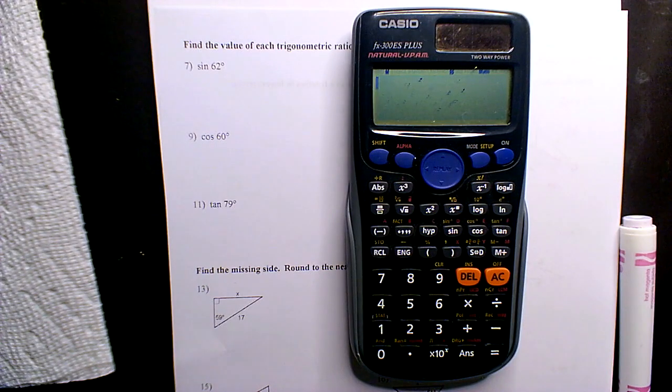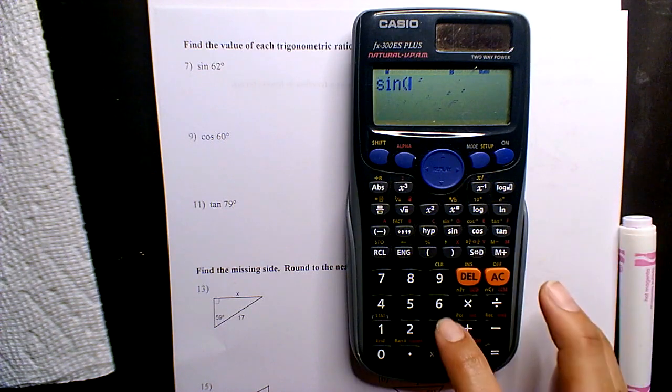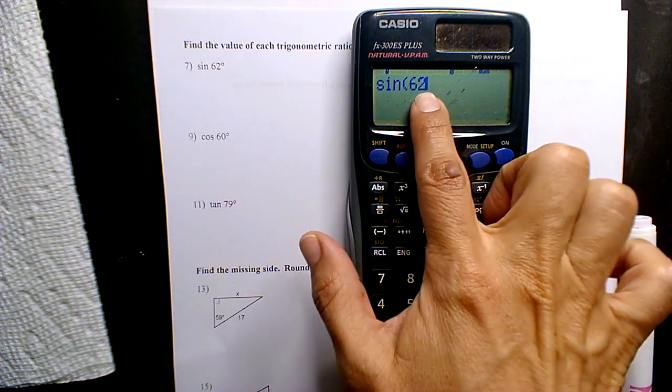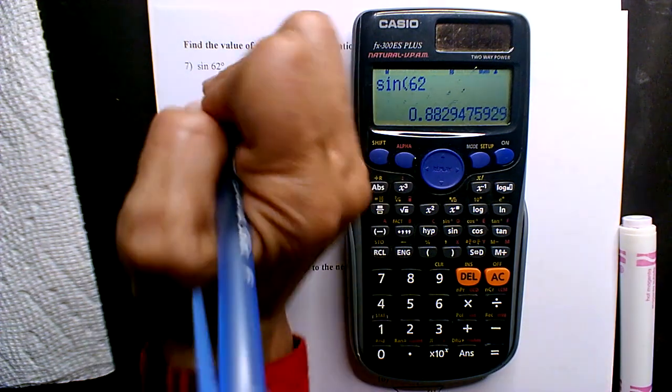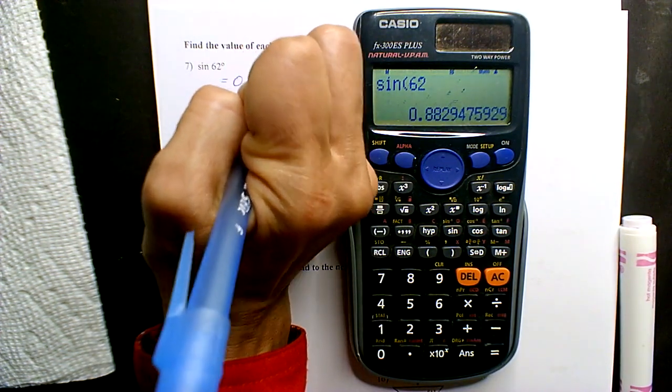Okay, so for here, only hundredths — the trig sine of 62, you could close the parenthesis or not, so 0.88.